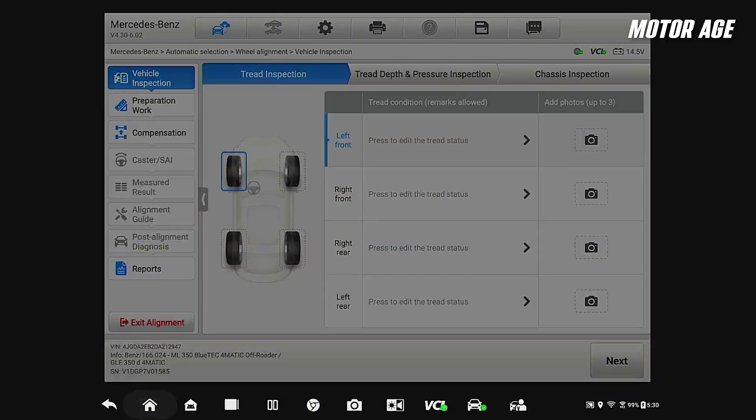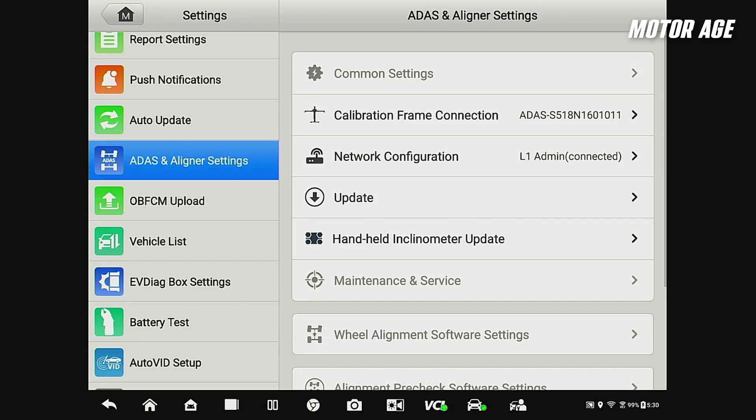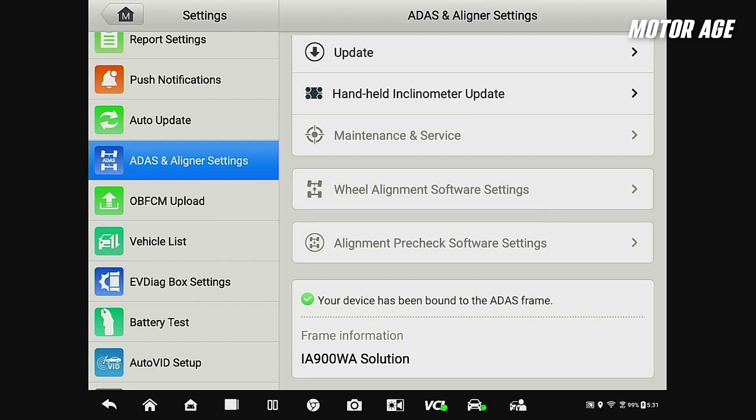The requirement to do these inspections can be turned on or off in the tablet. We can go to the home page, go to settings, go to ADOS and aligner settings, and if we were not in a current alignment job, we could select wheel alignment software settings and turn on or off the requirement to do these inspection functions. Here at L1, we require all technicians to do a vehicle inspection prior to a calibration or an alignment, so we have that turned on in the tablet. This allows it to make one PDF report that has all of the data on it, which we can upload directly to our shop management system.